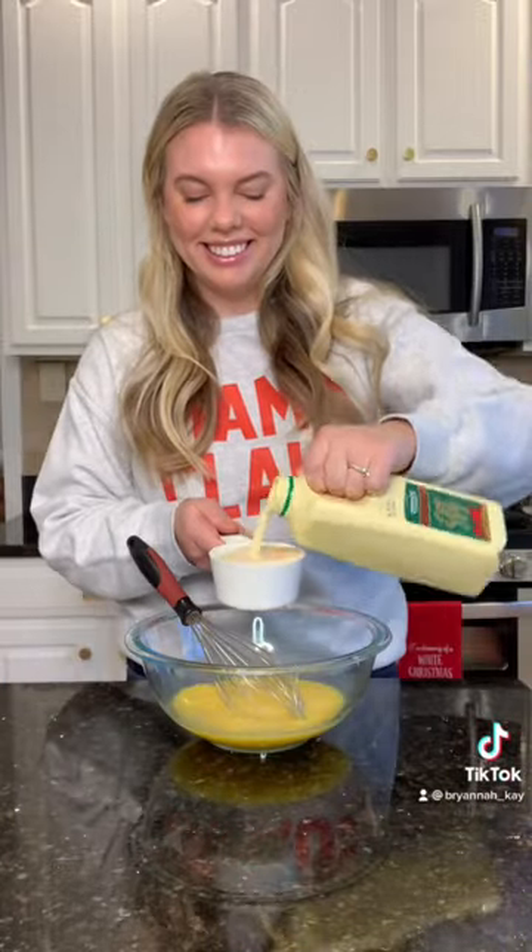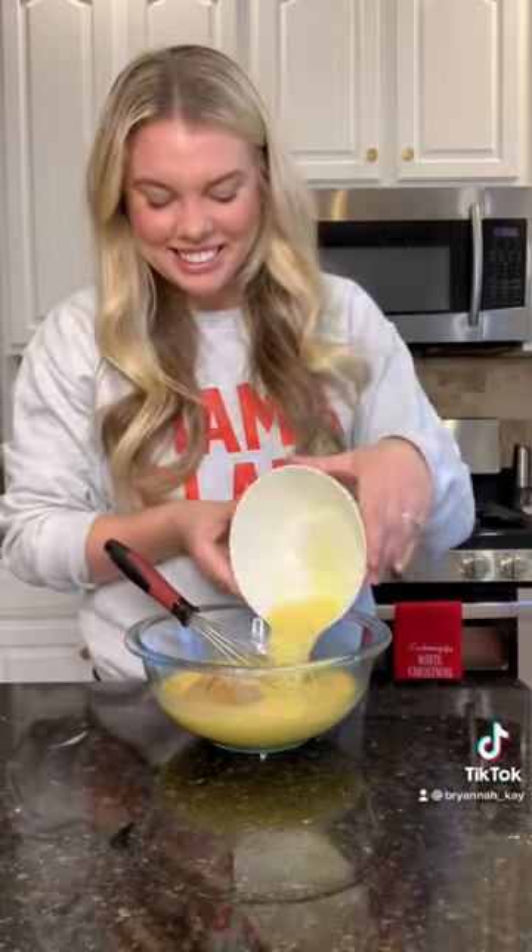Whisk up six eggs, one cup of eggnog, a half a cup of brown sugar, one stick of melted butter, vanilla extract, and cinnamon. Pour that over the sourdough, cover with saran wrap and refrigerate overnight.